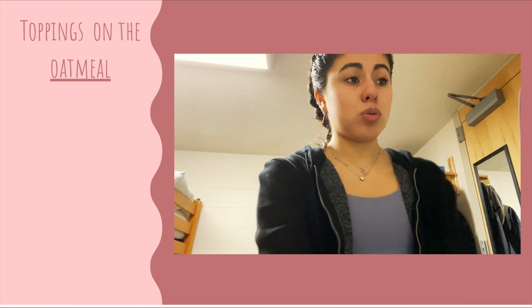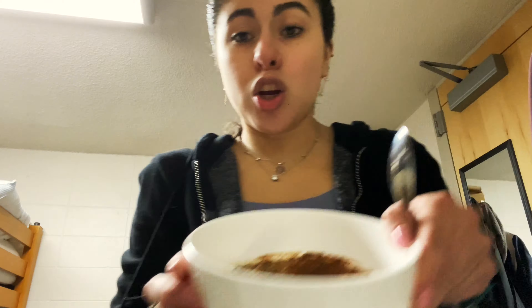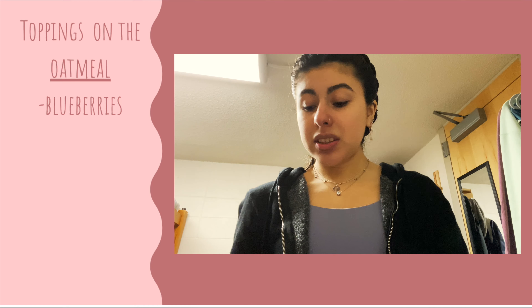While the oatmeal cooks I like to cut my strawberries — oh, I think it's done! I'll take the toppings and get those ready. I just gotta stir the oatmeal. Today I might have gotten the correct consistency I like. This is how my oatmeal is looking — it looks a little gross but it's delicious. I'll add some blueberries on there.